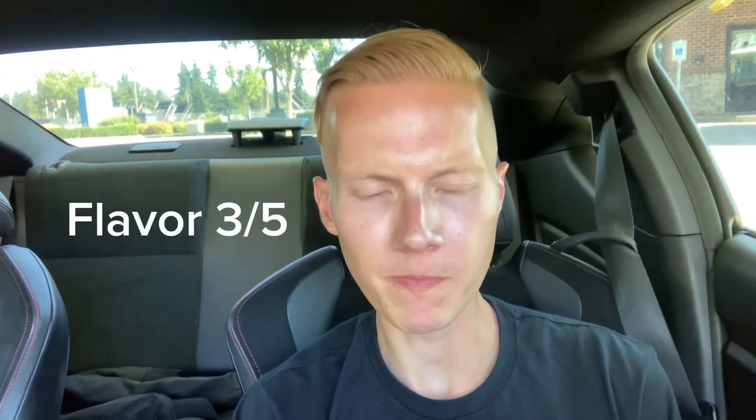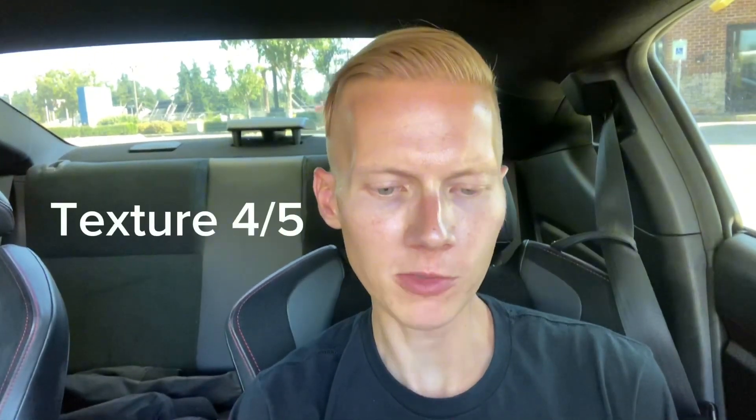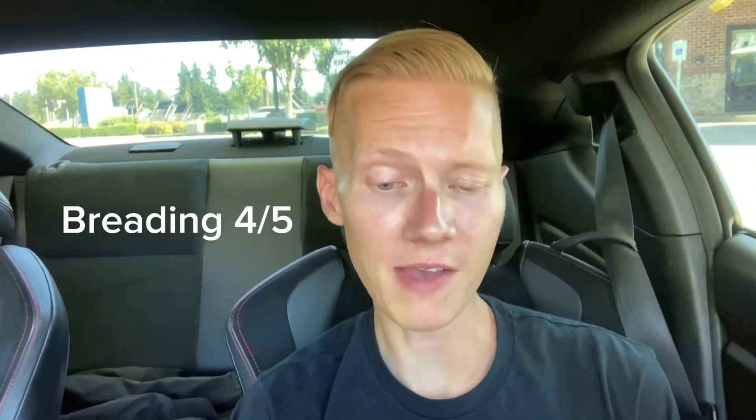So flavor — I'd give that three out of five. It's got a good flavor. Texture: nice little crisp outside. I like how it's like a little pocket dumpling, sealed up on the edges. I'd probably give that a four out of five on the texture. It's got good crust. Breading — kind of more of a dough that's fried, but I'd give that a four out of five.